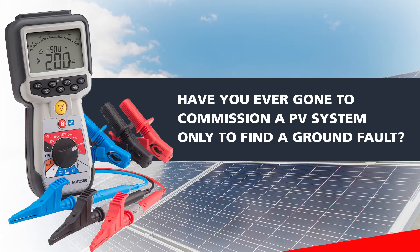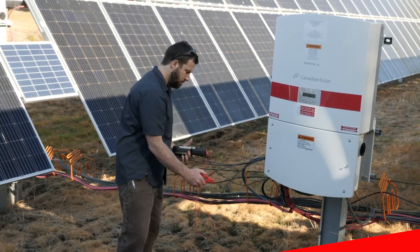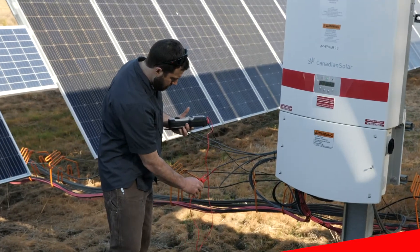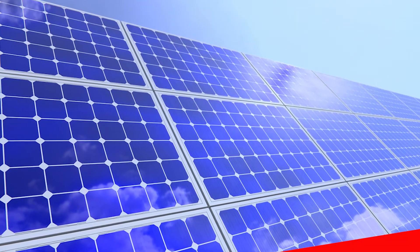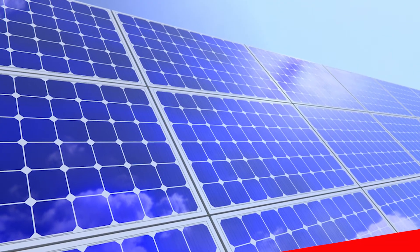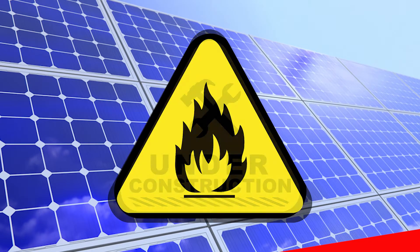Have you ever gone to commission a PV system only to find a ground fault? Major delays and financial losses come if ground faults are not identified early. Not detecting these faults prior to system operation can present risk of shock, fires, and property damage.